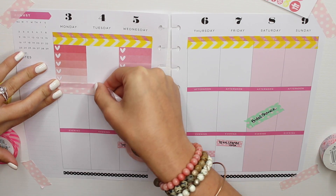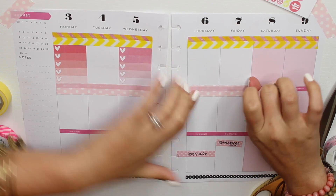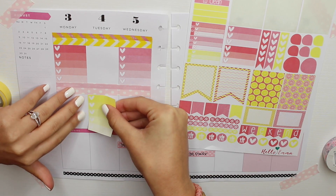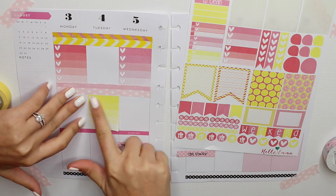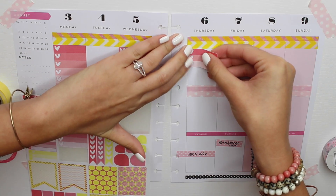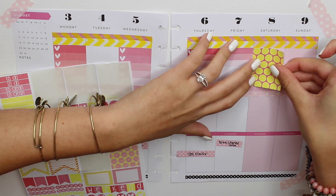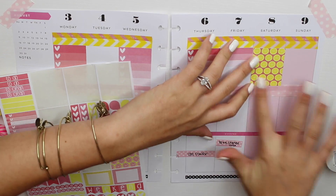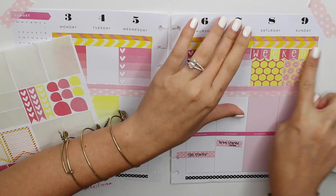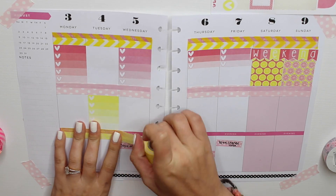I'm putting light pink polka dot tape in the middle, covering the morning, afternoon, and evening sections because I don't necessarily organize my stuff that way. Then I'm using a yellow checkbox in the middle on Tuesday, a smaller pink checkbox for Thursday and another for Friday. I'm using a full box square that is pink with yellow lemons on Saturday, and the yellow one with pink lemons on Sunday. Then I'm putting on the weekend banner and using yellow stripe washi tape for the bottom row.